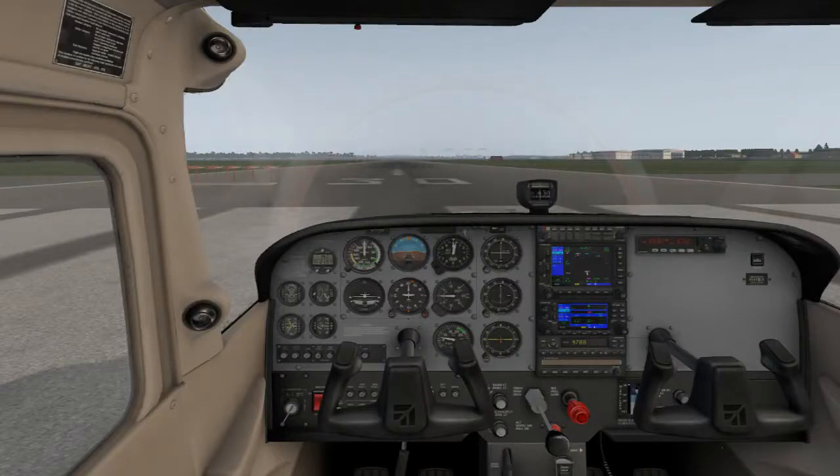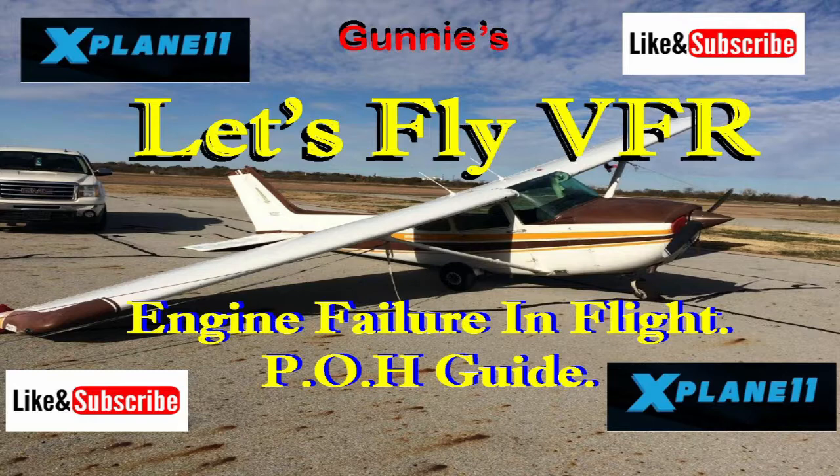Welcome to Let's Fly VFR. Today we continue our series on the pilot operating handbook emergency procedures. We're going to look at an engine fire — be back with you in a moment, so grab your coffee.